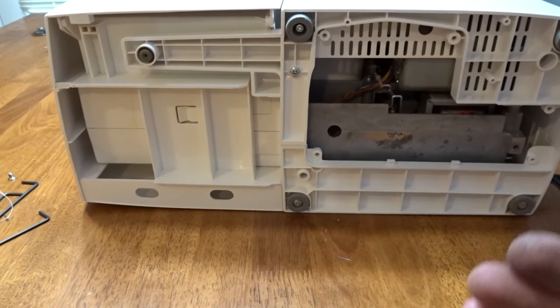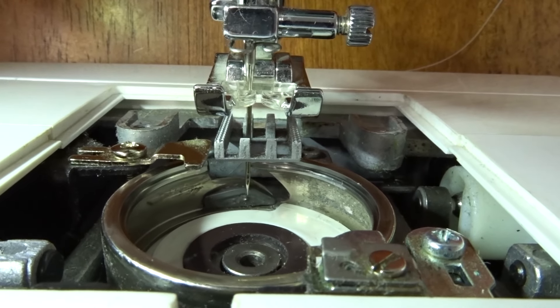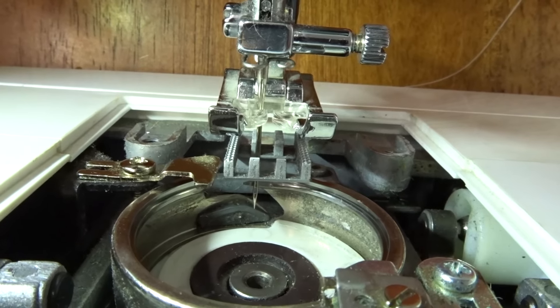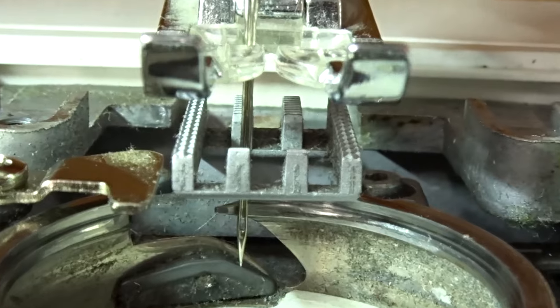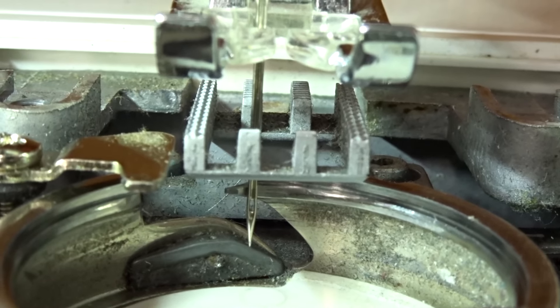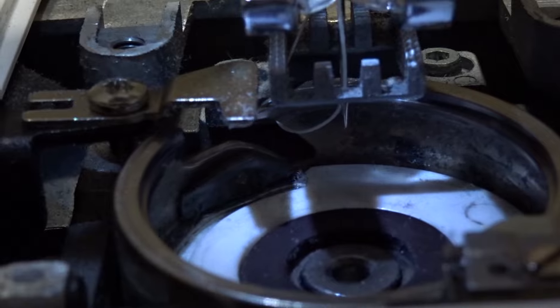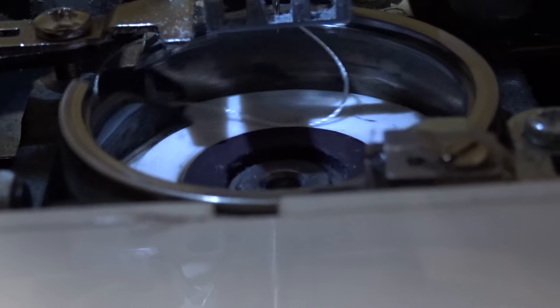I always leave the cover off while you're setting it up because you may have to go back and adjust it a little bit. I've got the sewing machine at an angle — that's basically where you want it. As the needle's coming up, you can see it grabs the string and then pulls it around, and that's how it catches the thread from the bobbin.